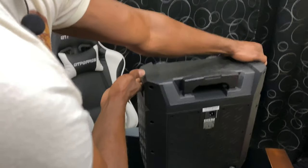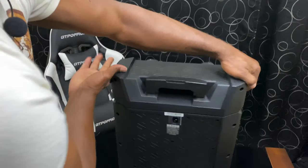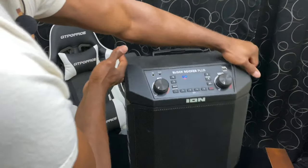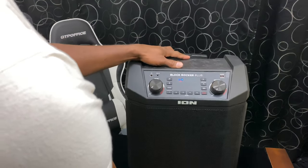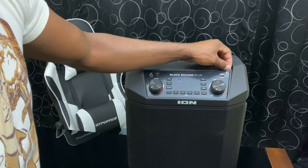I'm going to flip it around to the back and show you the handles. You can easily carry this thing on both sides — it has little handles you can just grab and go. It's pretty light and compact, which is amazing for travel. Just throw it in the back of the car, backseat, or even on a tailgate. It works really awesome.